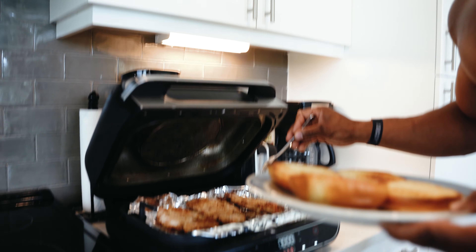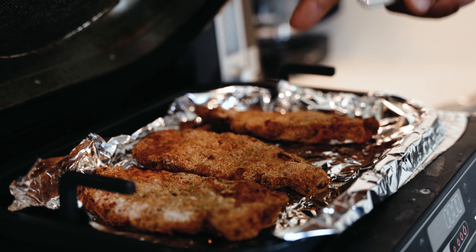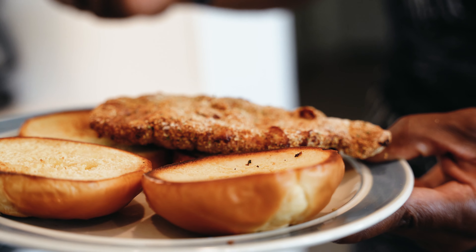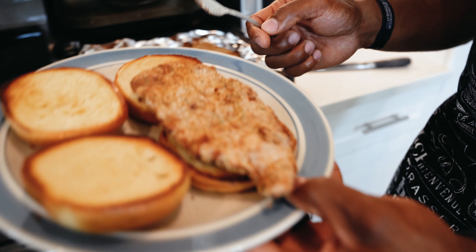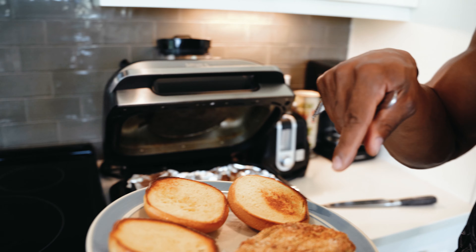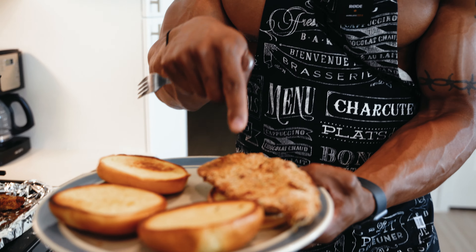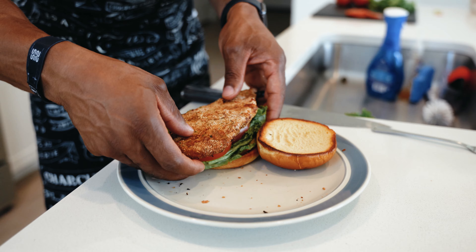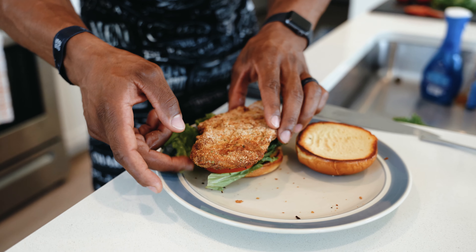Let's dress it up. As you can see, this is a bigger sandwich than what you'll get at Chick-fil-A — it might be a little too big, that's massive. I want you guys to know: when you make stuff at home, you get a larger portion size. In this case you get more protein, same amount of carbs, just a little bit healthier.